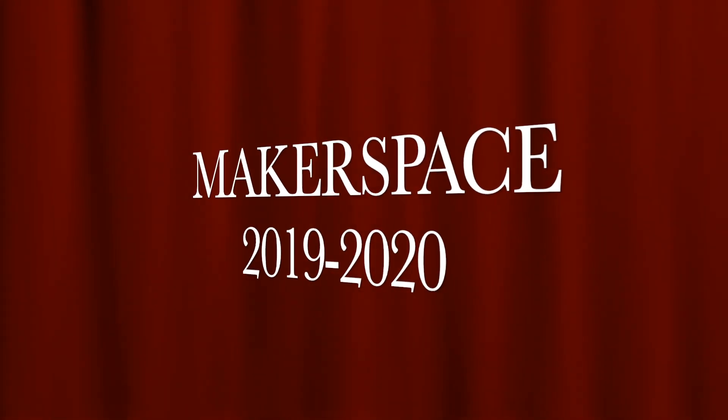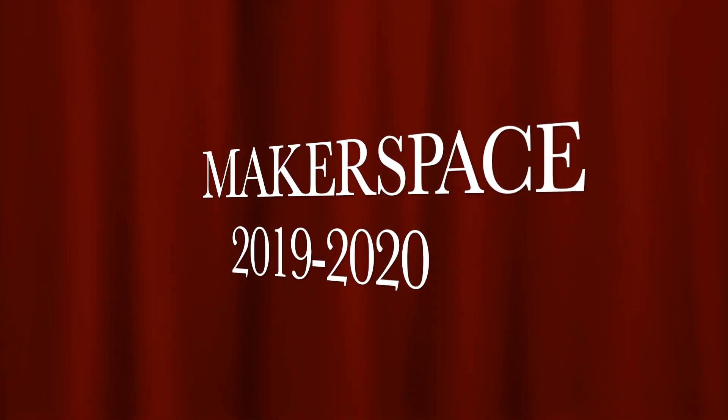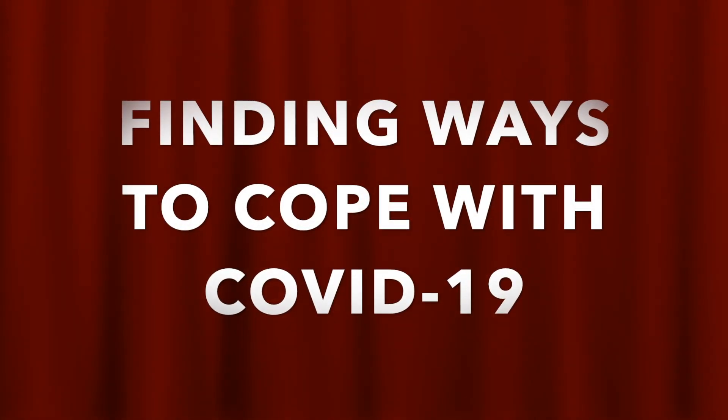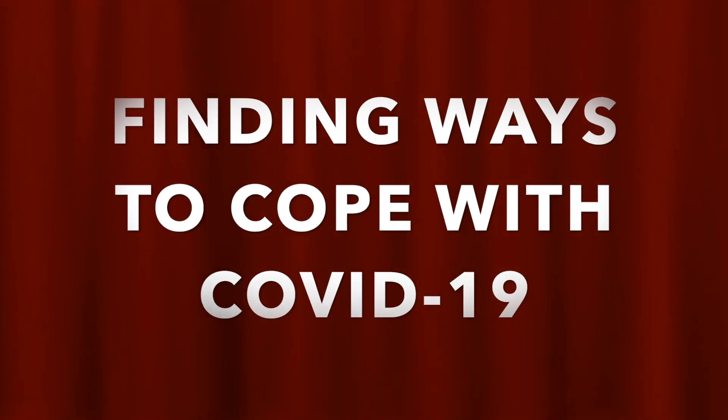Okay, people, listen up. People upstairs handed us this one and we've got to come through. You've got to find a way to make a mechanical arm using nothing but what you have at home.